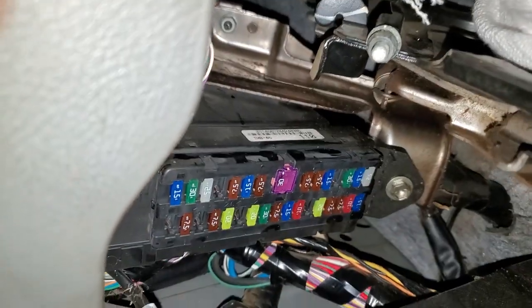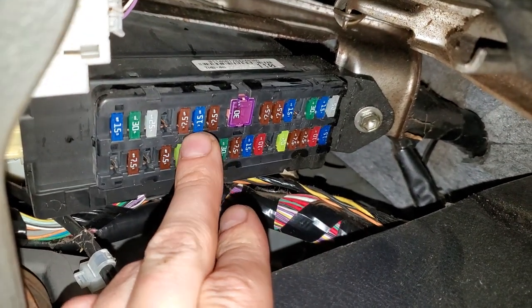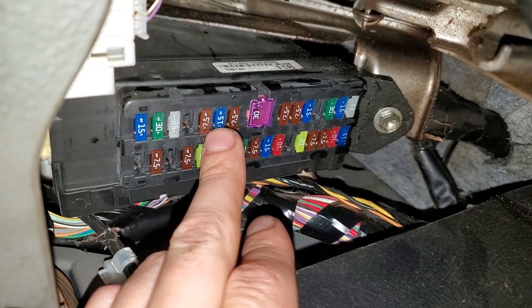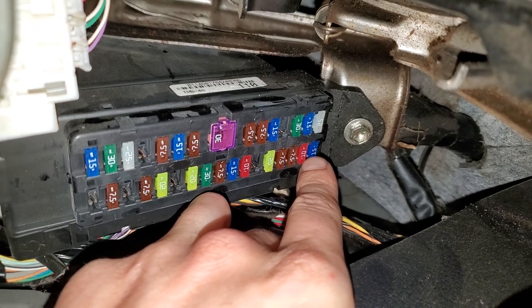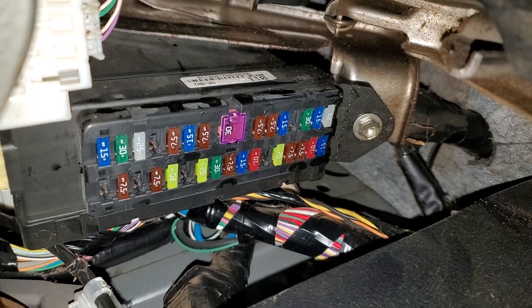There are two fuses here for you to check. This 15 amp fuse — the blue fuse that my middle finger is pointing at — is gonna be for your power outlet. There's also another 15 amp fuse right there, and that one is for your cigarette lighter. Be sure to check both of those.